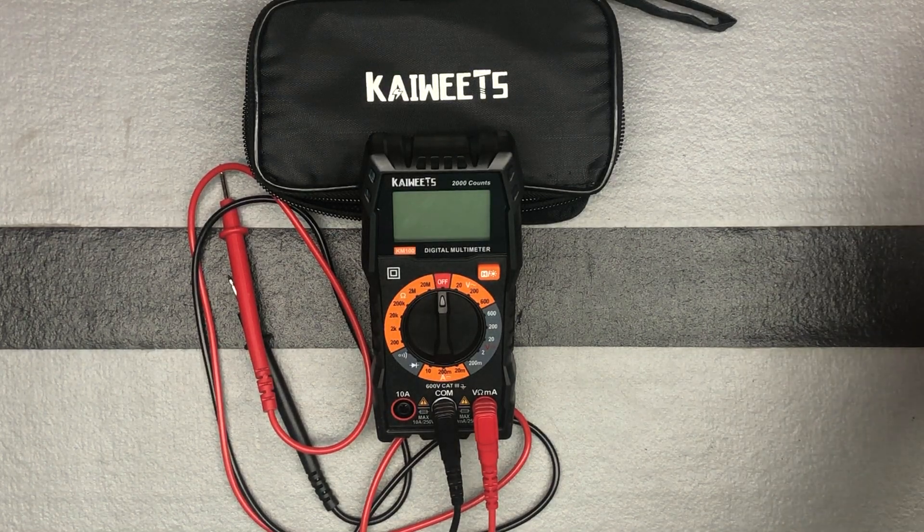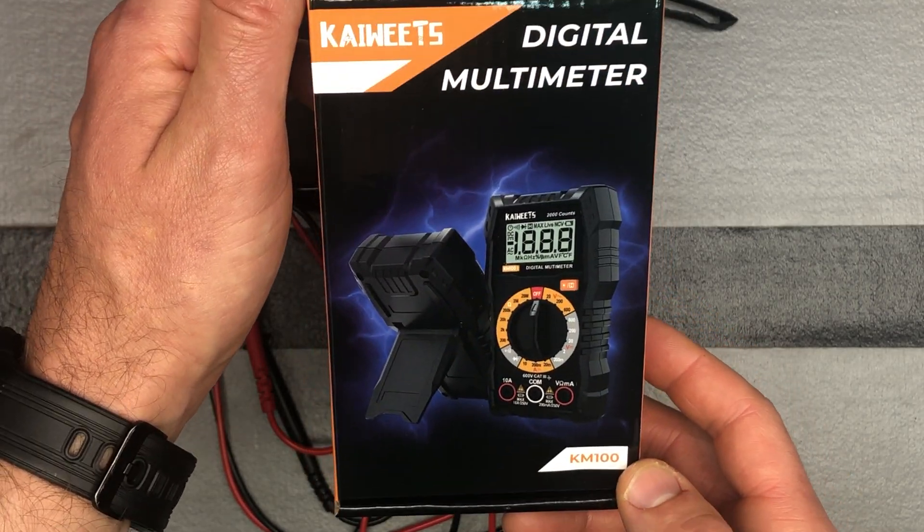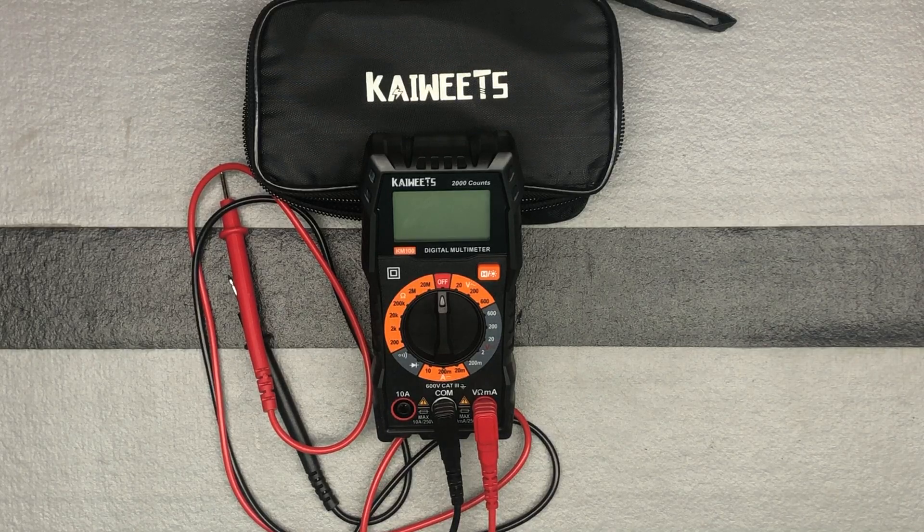We're back with the Kiwitz Digital Multimeter. We are looking at the KM100 Digital Multimeter. We're just going to talk a little bit about how to use it.